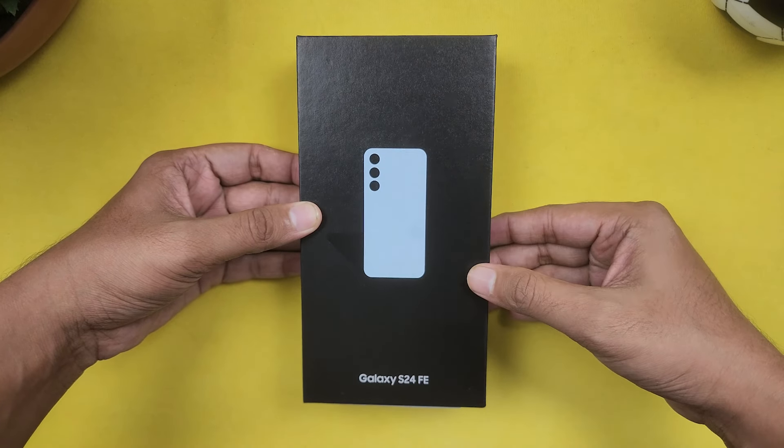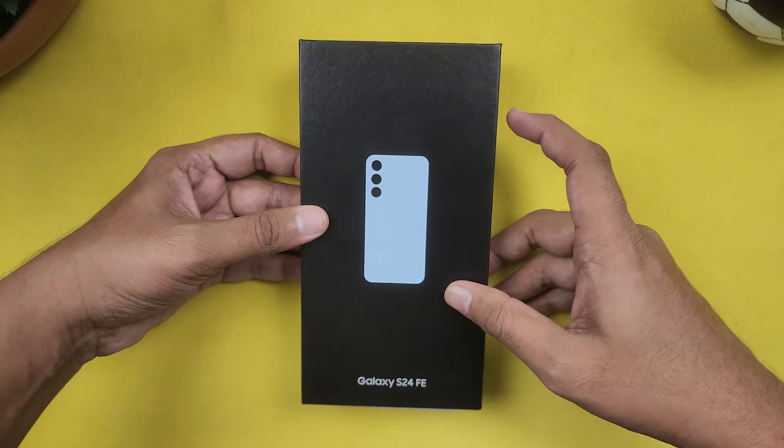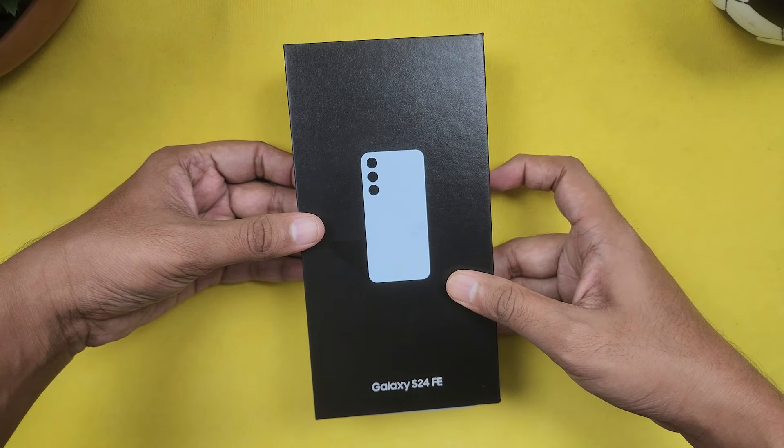Welcome back guys. Today we are looking at the Samsung Galaxy S24 FE smartphone. In this video, we will see the unboxing and initial impressions.